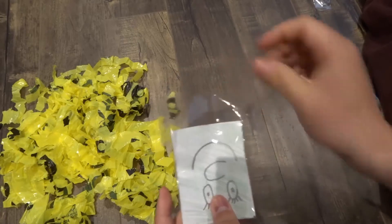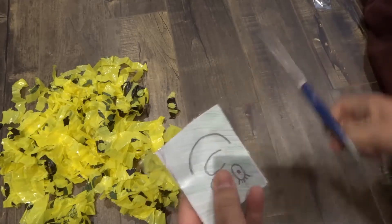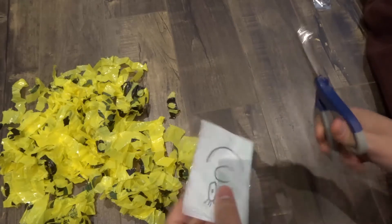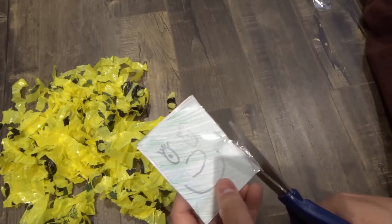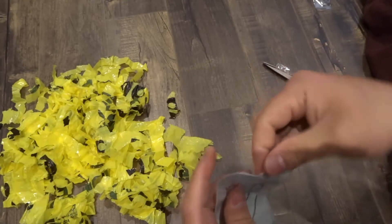I've already cut these pieces of tape to the size I need them to be just to make sure the video isn't too long. I'm just going to cut off the excess, and what we have at the top is a little pocket.